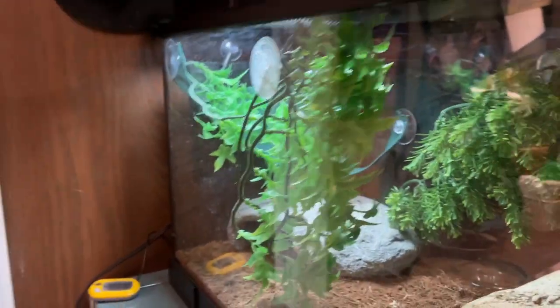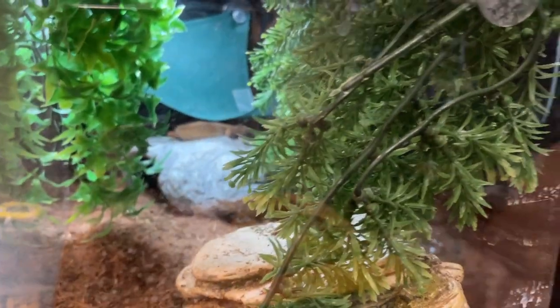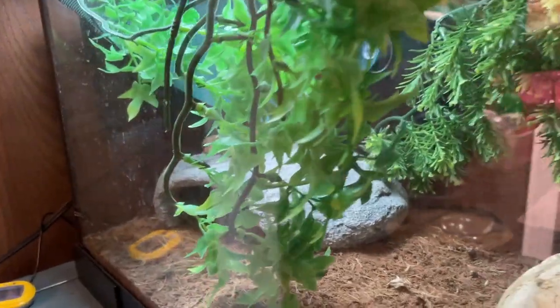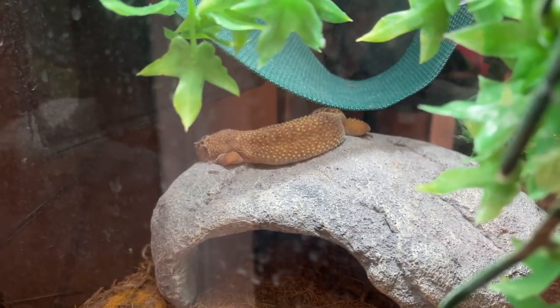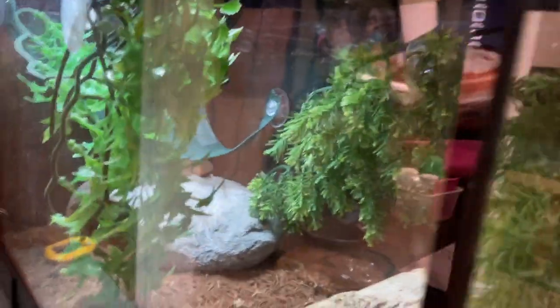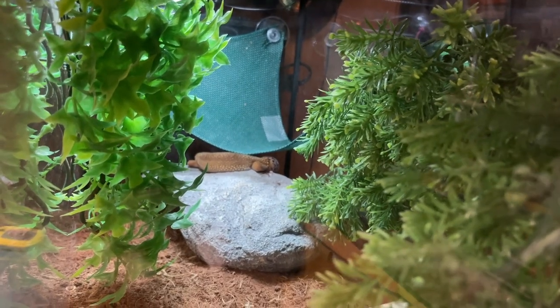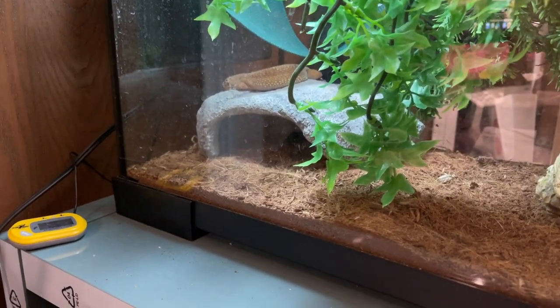First of all, we have redone Sheila's enclosure. I took all of the fake plants out of Johnny's enclosure and went ahead and put them in here for Sheila, who's currently taking a huge nap, just so she could have a couple of new things — some enrichment, some stuff to try to climb up on. So there are the new plants, just cheap fake plastic plants for her. That was probably the easiest change that we've made in the reptile room.